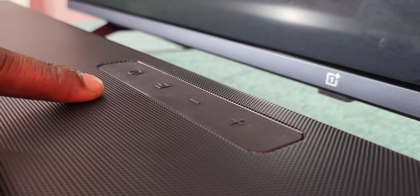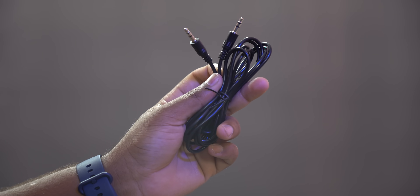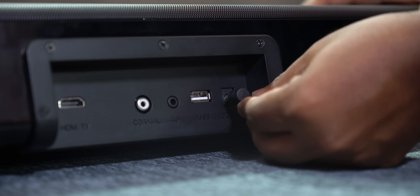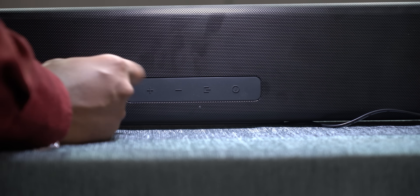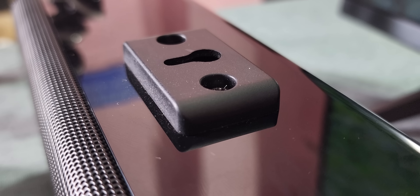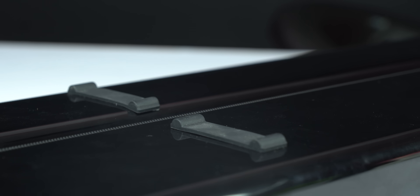You can change the input from the top controls as well. On the back side, there are all the ports: an HDMI port, a coaxial port, a TV coaxial output, an aux cable 3.5mm jack, a USB port for pen drives, and a DC 20W power supply input. You can also connect via Bluetooth from your phone. For mounting, there is a wall mount option, and on the bottom there is a rubber pad so you can place it on a table securely.